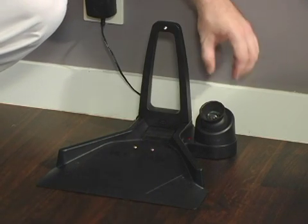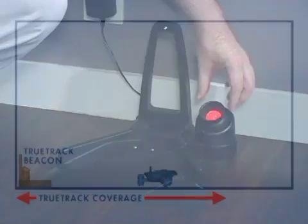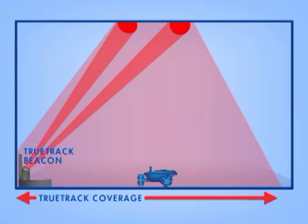In this video, we're going to set up the TrueTrack Beacon, which is built into the side of the charging dock. This beacon projects a signal onto the ceiling that Rovio uses to navigate.